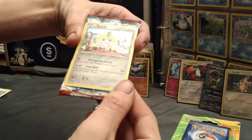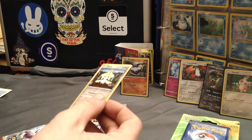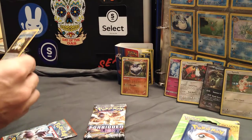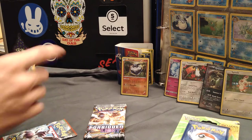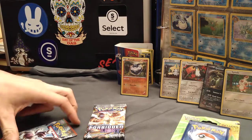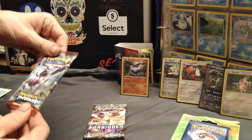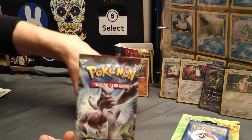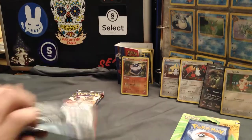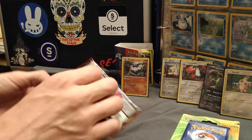Jirachi — nice. Old school. It's holo. I do like that. Whether or not it's worth putting in a sleeve, today it could be tomorrow worth it. So we'll put that in a sleeve right next to the Toucanon and the Ninetales. Got Mewtwo on the front there of this Breakthrough. I think I'm going to save these Forbidden Lights until you open yours up, but let's go ahead and jump right into this Breakthrough pack.